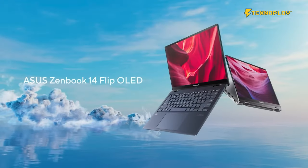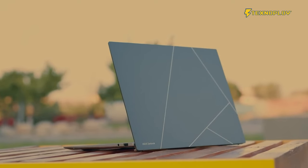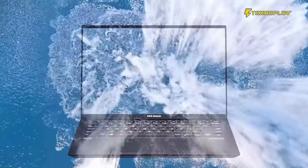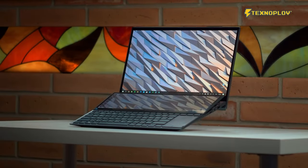The Zenbook UX3402 model has a large size. This laptop features the NVIDIA GeForce RTX 3050 version, but this is the Intel video card. Zenbook is the Notebook Transformer, Zenbook Ontor Flip, Ultra-S Zenbook S, Business Notebook and Innovation Flagment, Zenbook Pro Notebook, and the 2x Zenbook Duo.